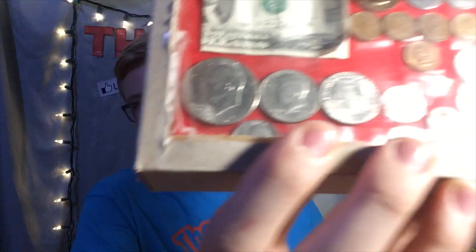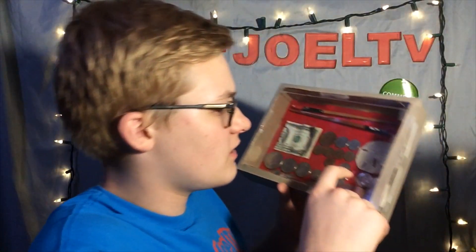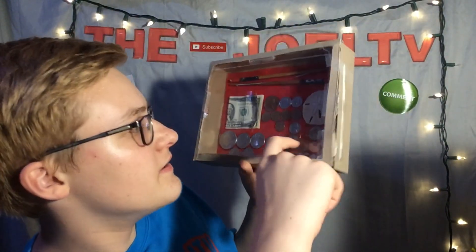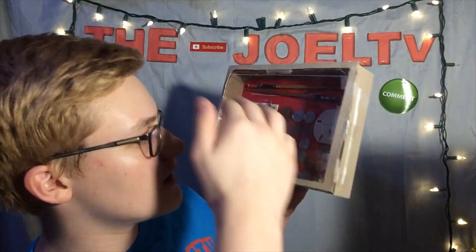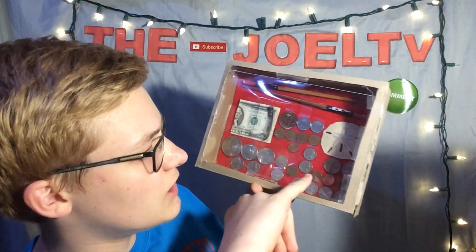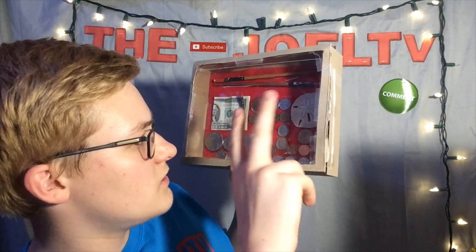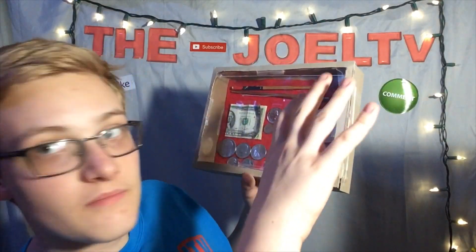Down here at the bottom left I've got my bicentennial collection from 1776 to 1976 — a dollar coin, two half dollars, and two cruds. Over here I've got a Spanish penny I think from 2001, and then above that I've got a couple dollar coins.